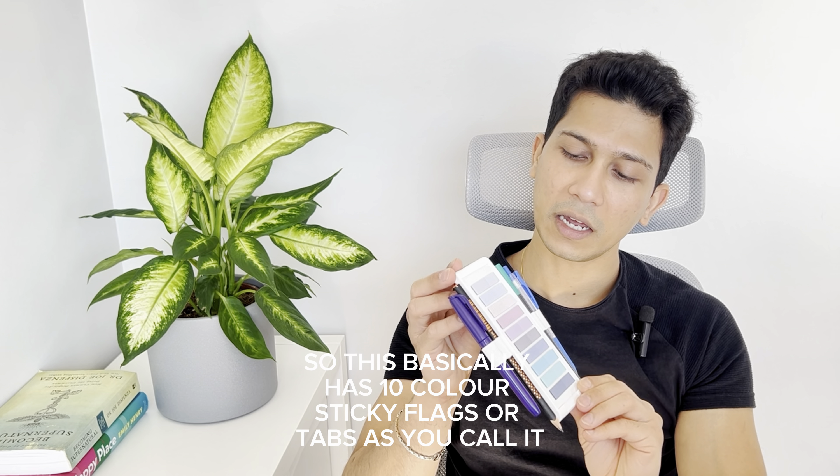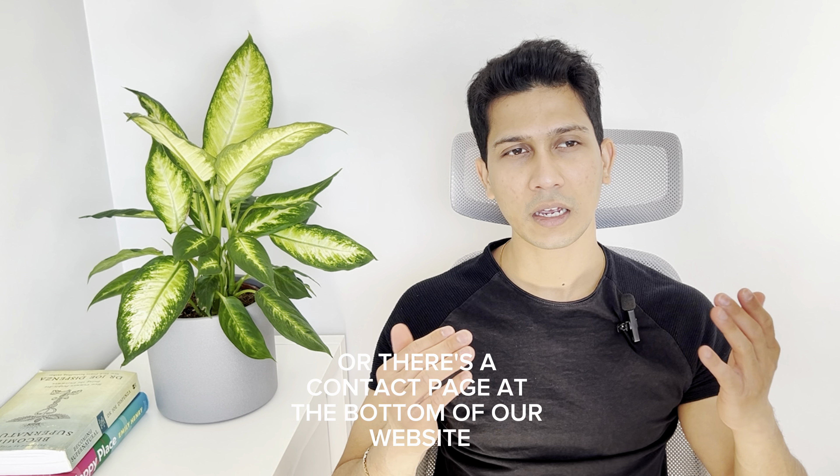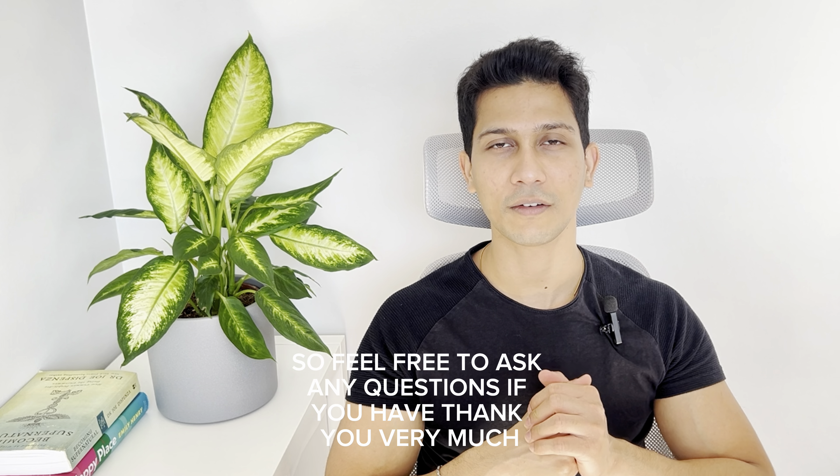For the Pro version you get smaller refills with the double-sided tape. For the Light version you also get refills the same way with the double-sided tape. We have all these refills available in many different colors and color palettes according to your personal choice. You can even buy the whole bundle where we have all types of tabs and refills shipped together so you can use them for years to come. If you have any other questions, please feel free to reach out to us on our email or through the contact page at the bottom of our website. Thank you very much.